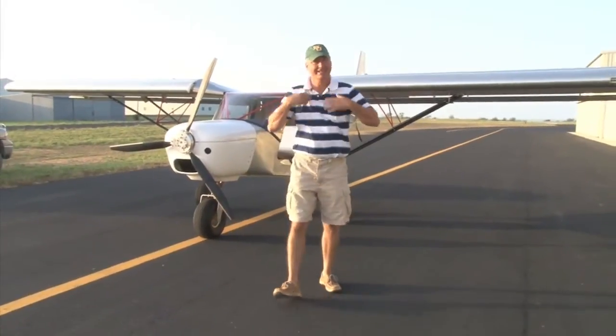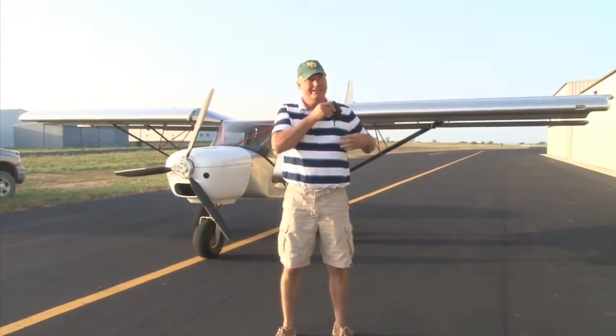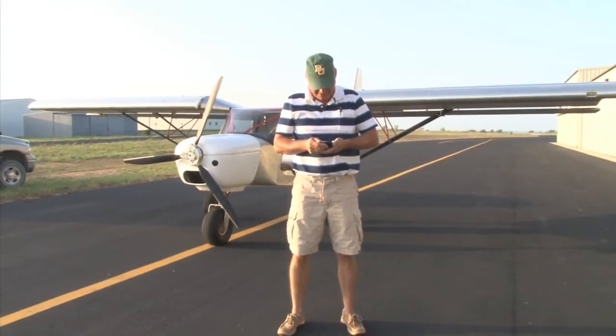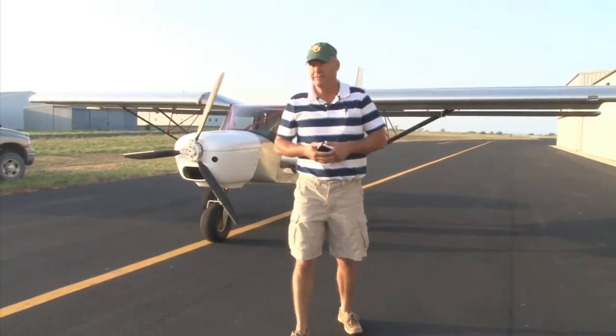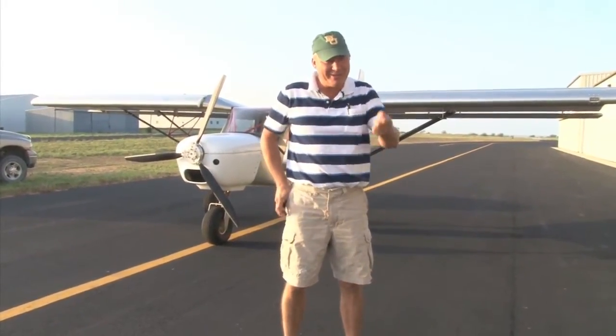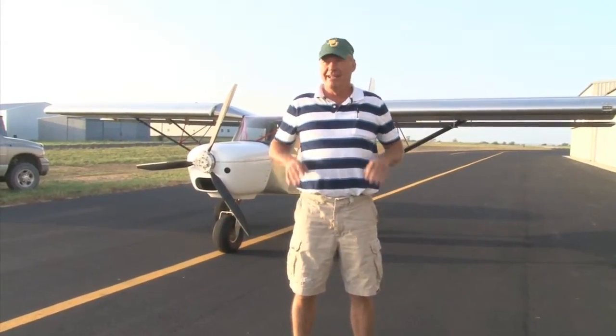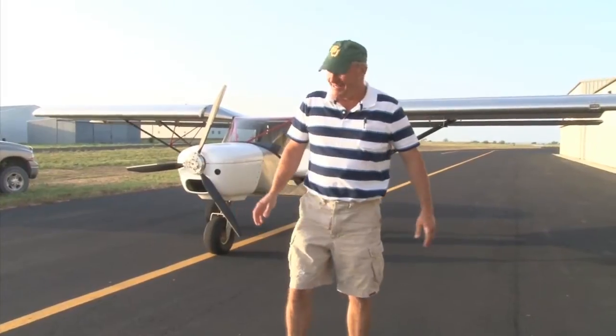How was it from the inside is what I want to know! It was nice! Pretty wild! That first approach — I kind of got confused a little bit with my throttle. I goosed it when I was trying to let off of it, and I thought I better just go around and calm down a minute!